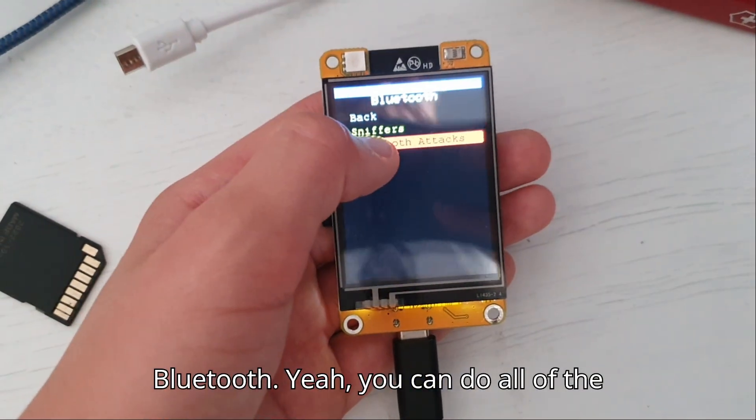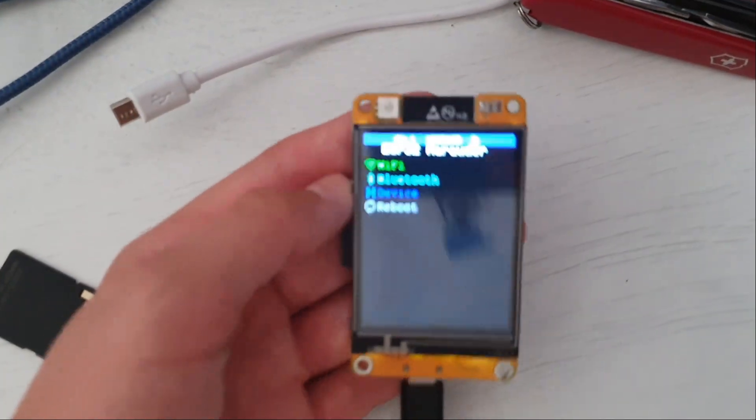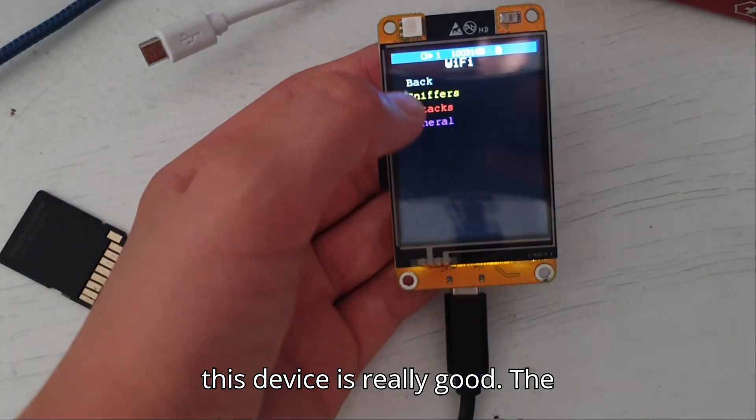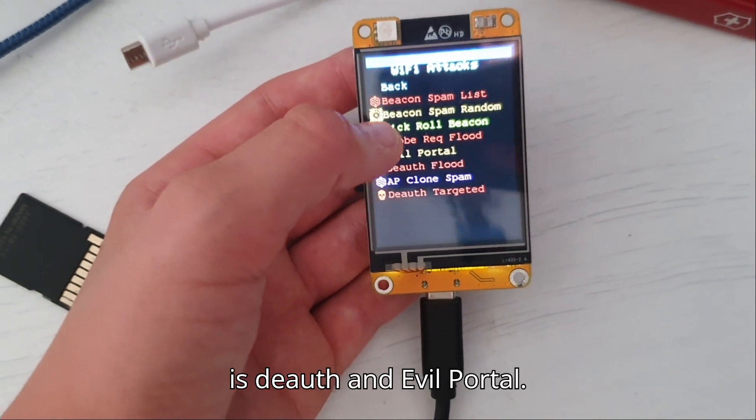And Bluetooth — yeah, you can do all of the Bluetooth things here. This device is really good. The best features are Deauth and Evil Portal.